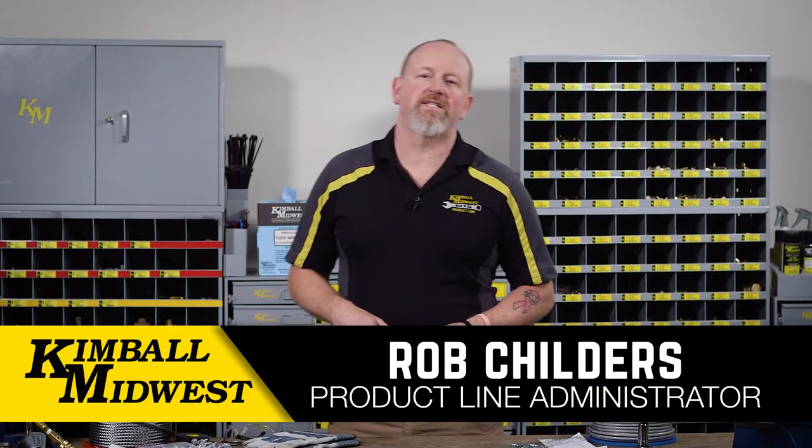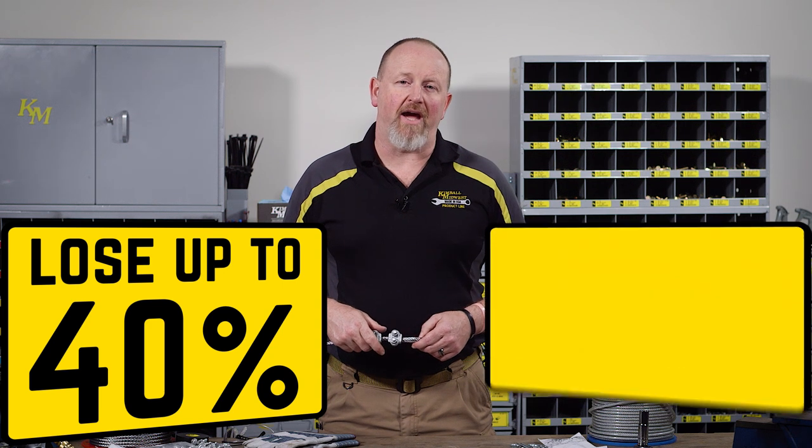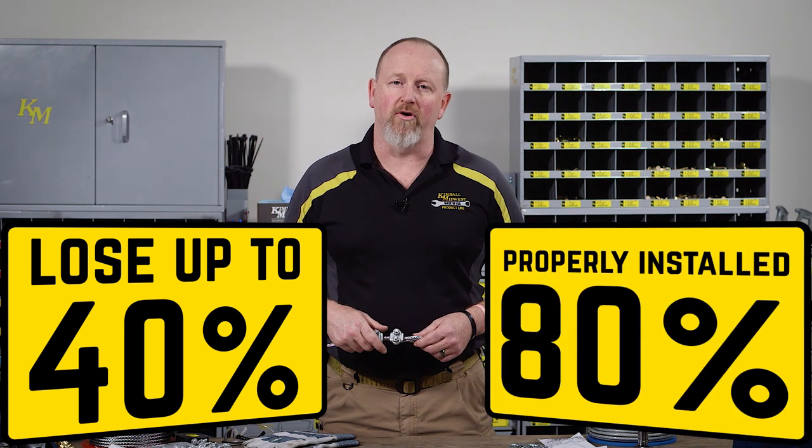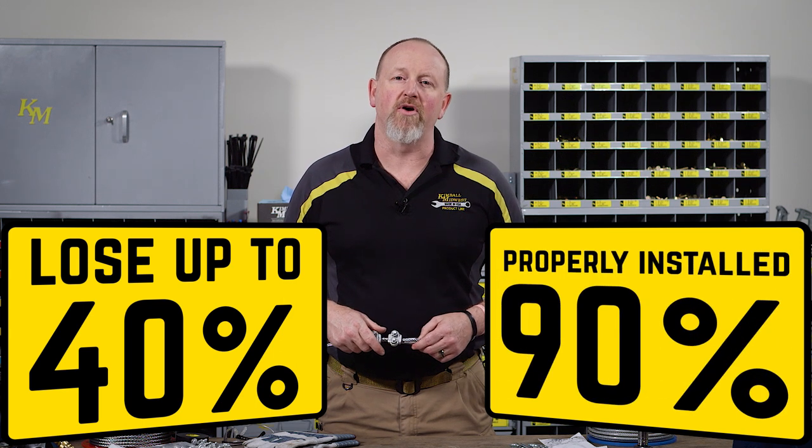Installing wire rope clip assemblies may seem self-evident, but if they're done improperly, they can lose up to 40% of their strength. On the other hand, a properly installed wire rope clip assembly can have 80% of the published breaking strength of the wire rope you're using, and that number jumps to 90% with wire ropes over one inch.